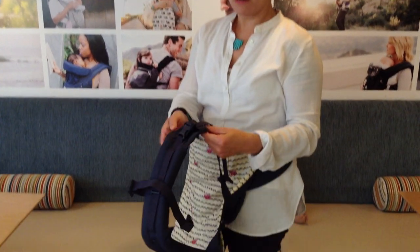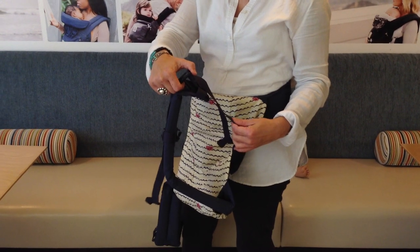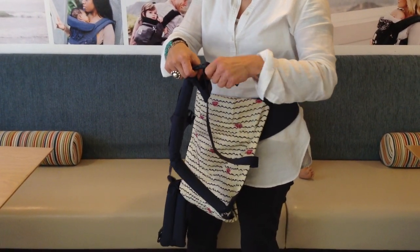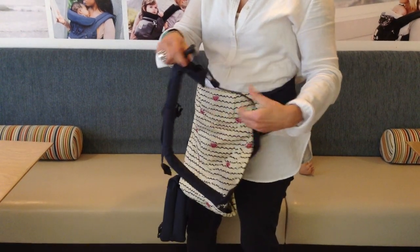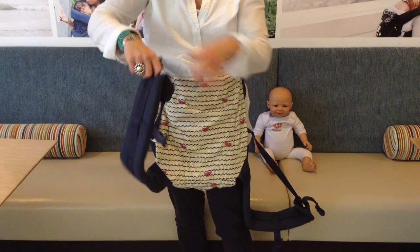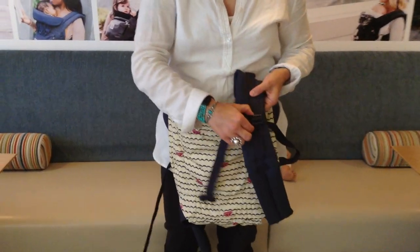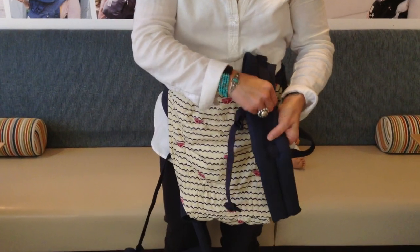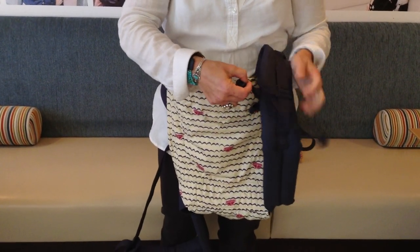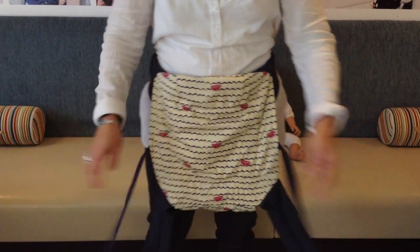Before we even get the baby, let's talk about your straps. You want to do this every time you put on baby and off. Loosen the shoulder straps by pulling up on the clip to make sure there's enough webbing — nice and loose. Then with the actual chest clip itself, it's movable. You can slide it up or down. I like to keep it in the middle so that when I tighten it, the chest clip is right in between my shoulder blades.